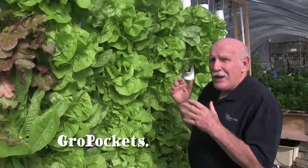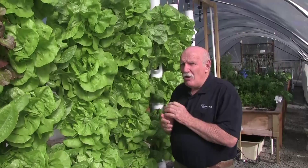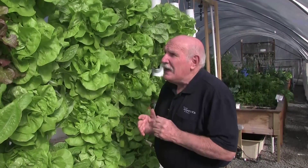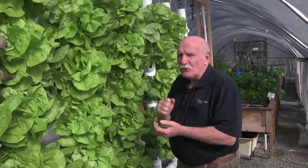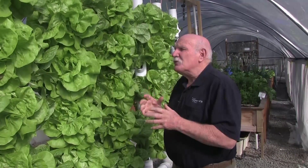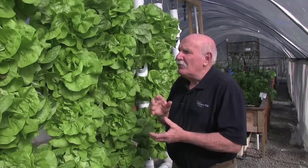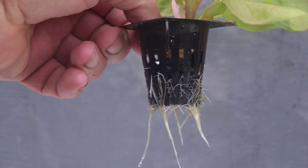All grown in towers — no media in the tower, and there are some really wonderful features about this system. Anyone that's done towers before and had to fill them up with clay pebbles, gravel, coco peat, or whatever — it's always a problem when you go to replant the second time around. With these ones, no problem: raise them in a net pot, pop them in, and away they go.